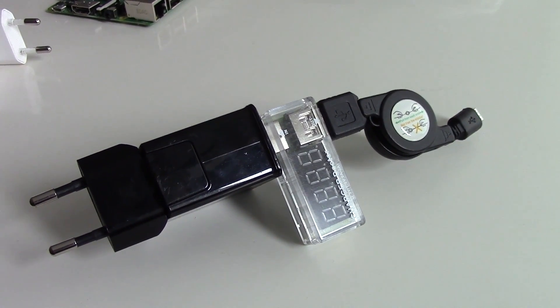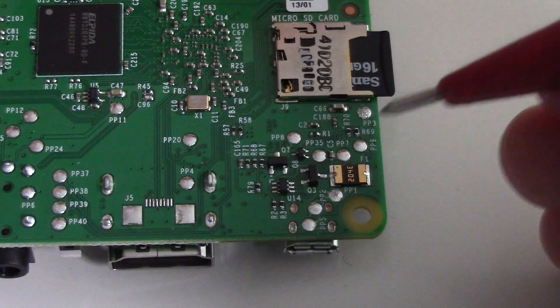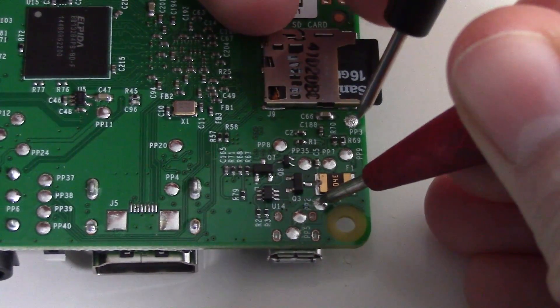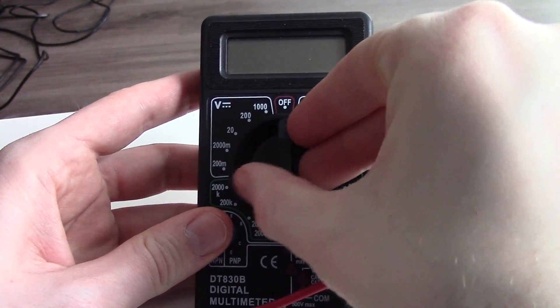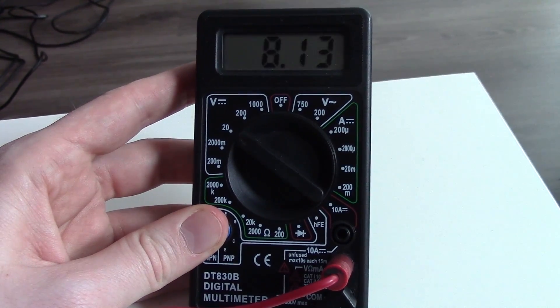I'm using a charger doctor to measure the current and the voltage from the power adapter. The input voltage of the Raspberry Pi is measured by holding your multimeter on the pins PP1 and PP3. Also don't forget to turn your multimeter to the correct position.